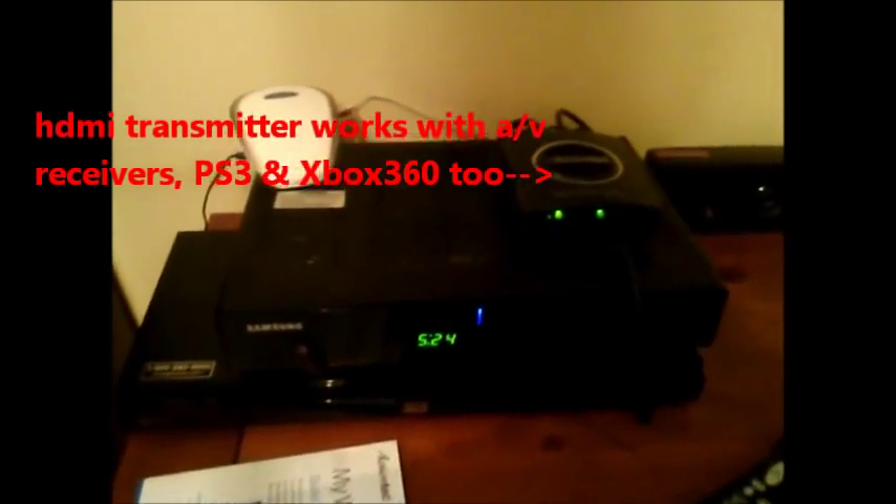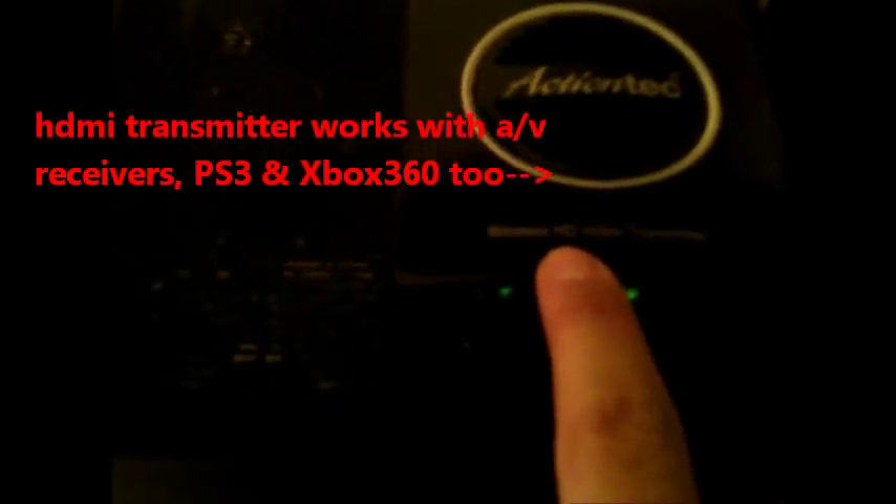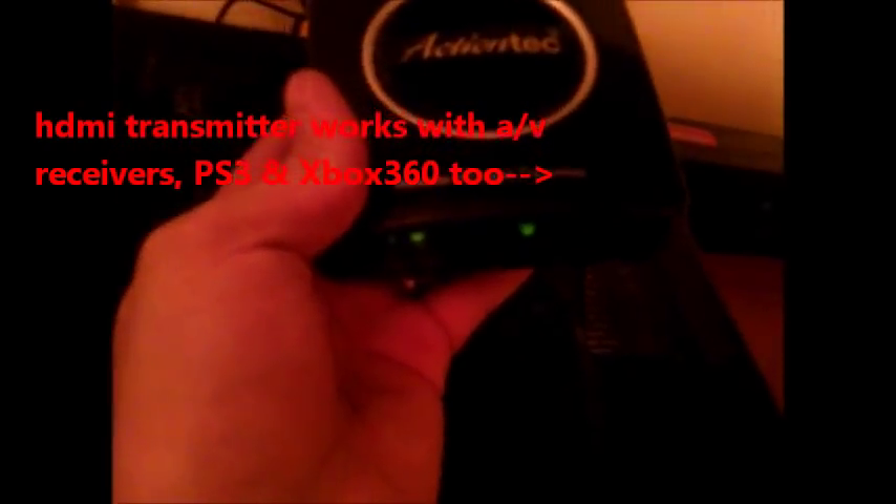I'm going to show you how to wirelessly transmit HD video to your TV in another room. This is how to wirelessly transmit from one room to another using a wireless HD transmitter.